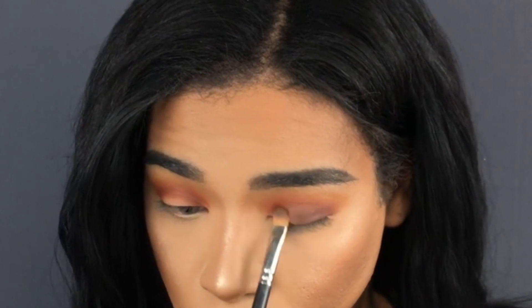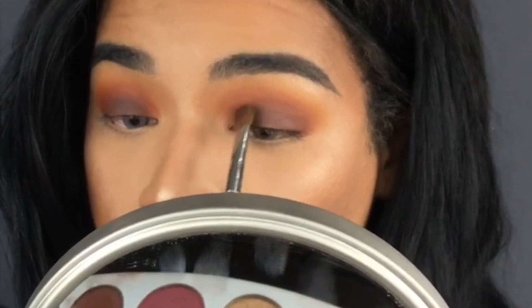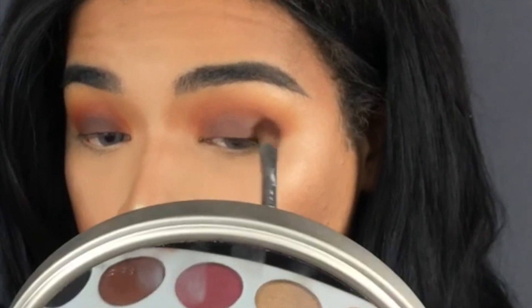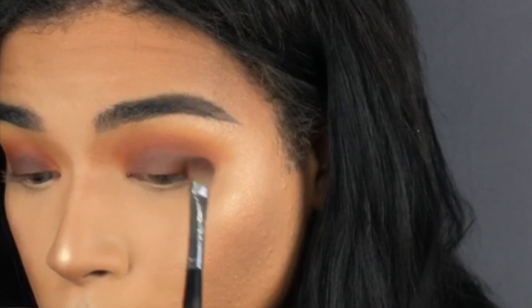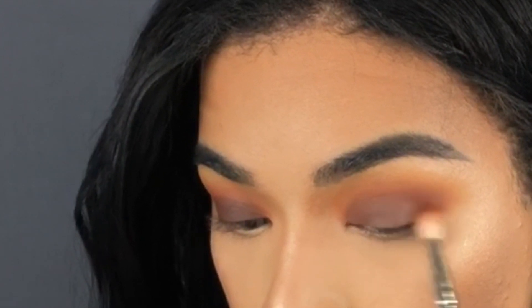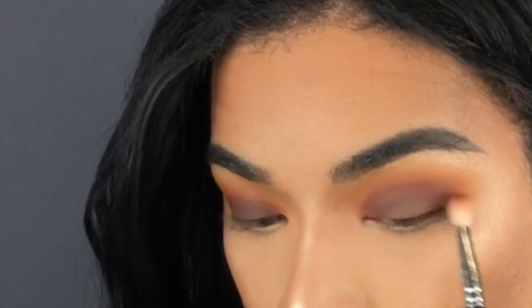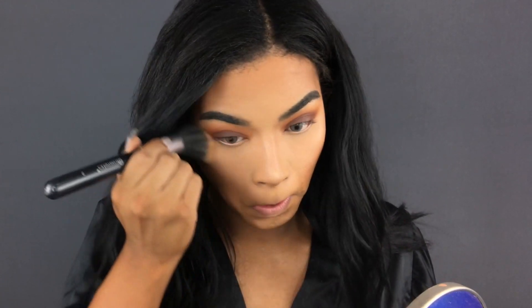You don't want it too dark too high or you'll look like you got punched. Taking a slightly fluffier shader brush, packing it a bit harder and blending those edges — I really love this brush, it's a Sephora brush, I'll link it down below. Taking a little bit of that red shade again softly on those edges, then using a fiber brush to dust away any fallout.